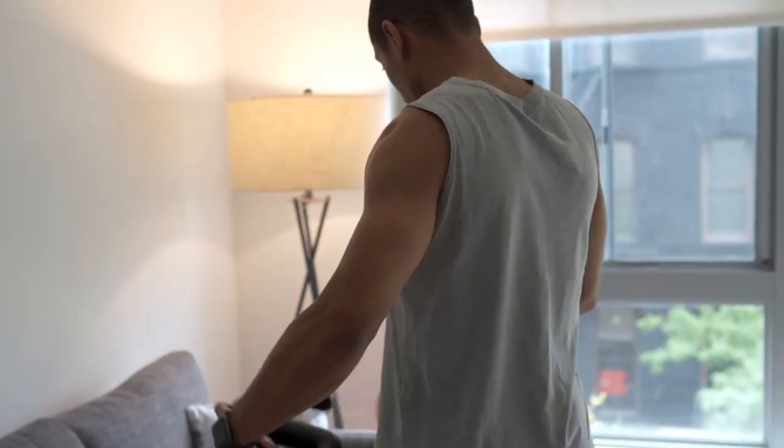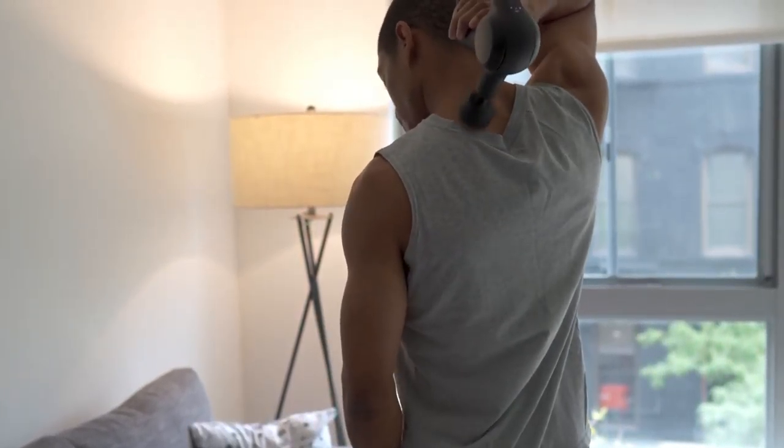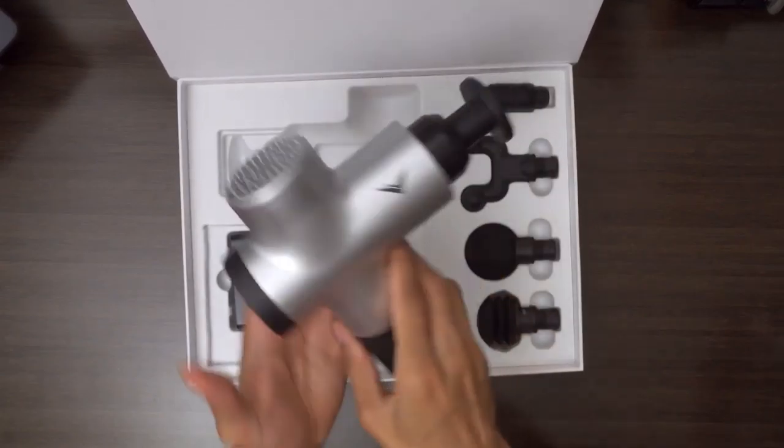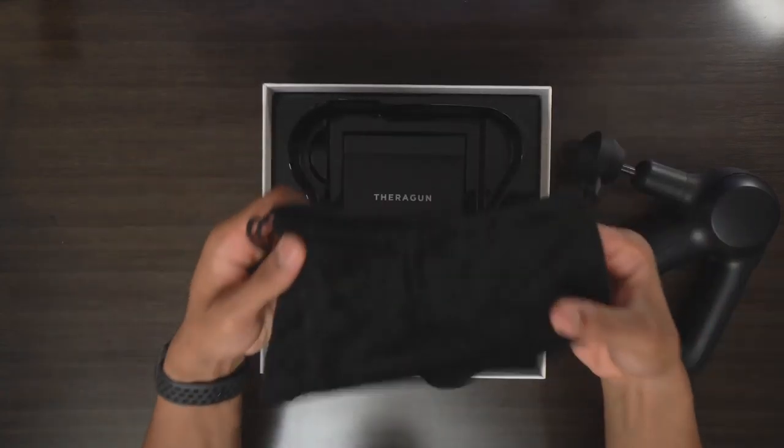The second thing I loved about the Theragun Prime was the size and ergonomics. It's definitely different than your typical massage gun — it has this triangular-type handle, which is super useful and versatile for getting different areas of your body. Depending on where you hold it, you can reach your lower back, upper back, behind your shoulders, behind your hamstrings. Having those different handle positions is super helpful for getting into all those crevices you might not reach with a standard massage gun. The Hypervolt is just a stick format where you can really only hold it one way. The Theragun is so much more versatile, and they actually give you a pouch to carry it in, which I loved.